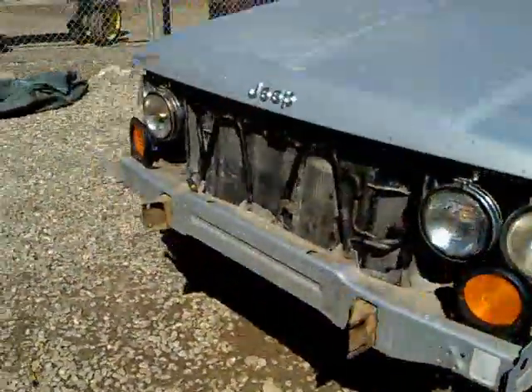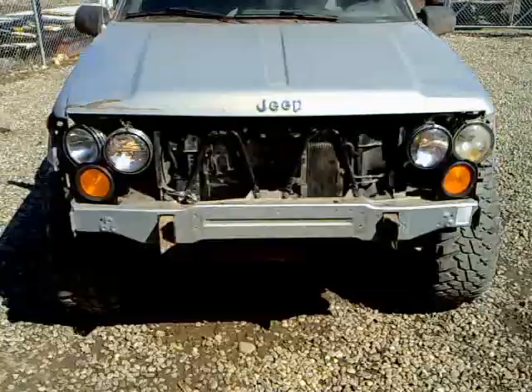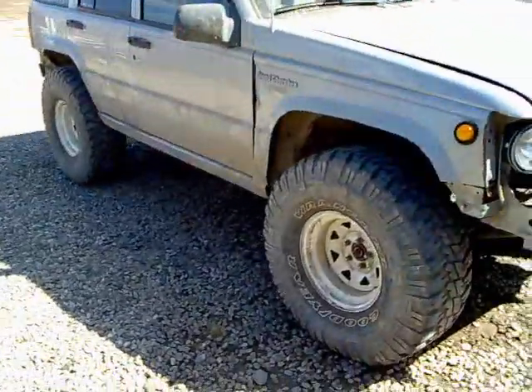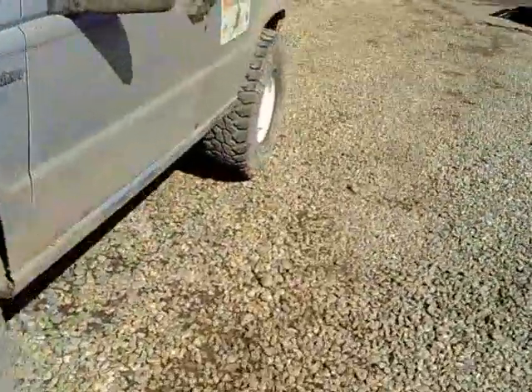I'm gonna finish up my round headlight install — the Jeep should have round headlights. The biggest notable modification I did to this one was another tummy tuck skid pan. It's not finished, but you can see the flat plate even with the frame.